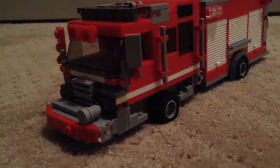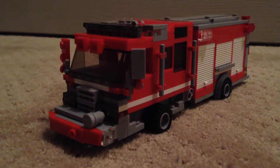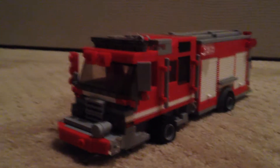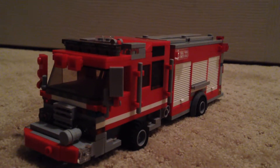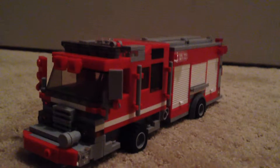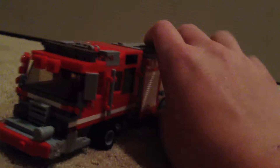This is Engine 11. It's a 2017 Pierce Aero X-T PUC rescue pumper. Carries 750 gallons of water and carries rescue equipment — light rescue equipment. It also carries the simple things pumpers carry, plus light rescue equipment. This is also my first PUC — Pierce Ultimate Configuration — apparatus that I've ever built.